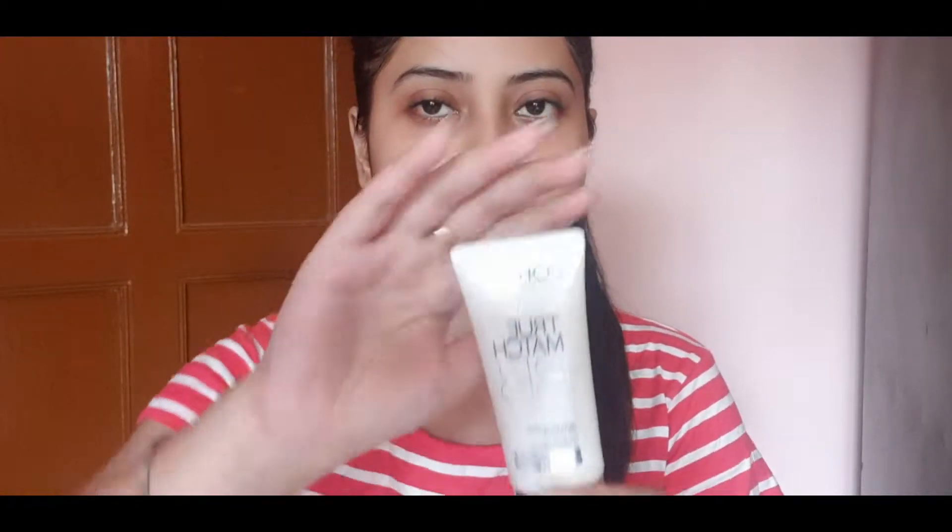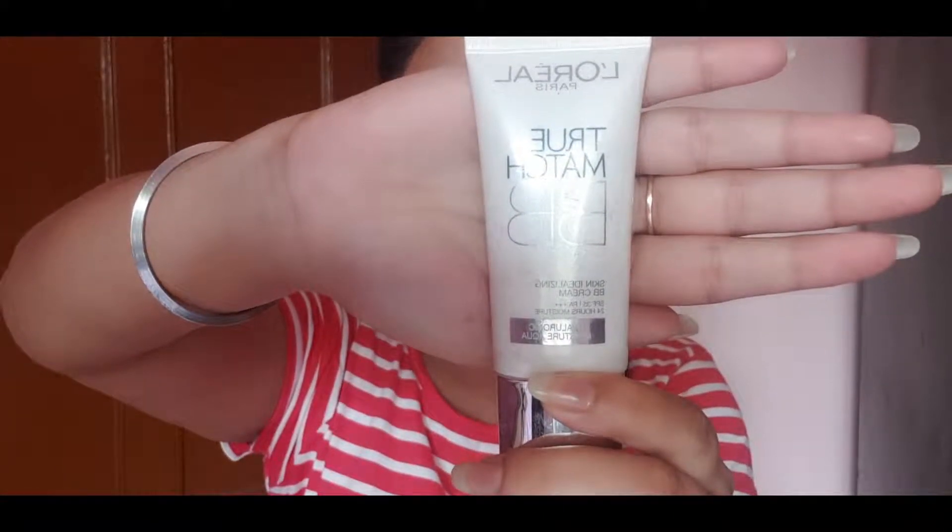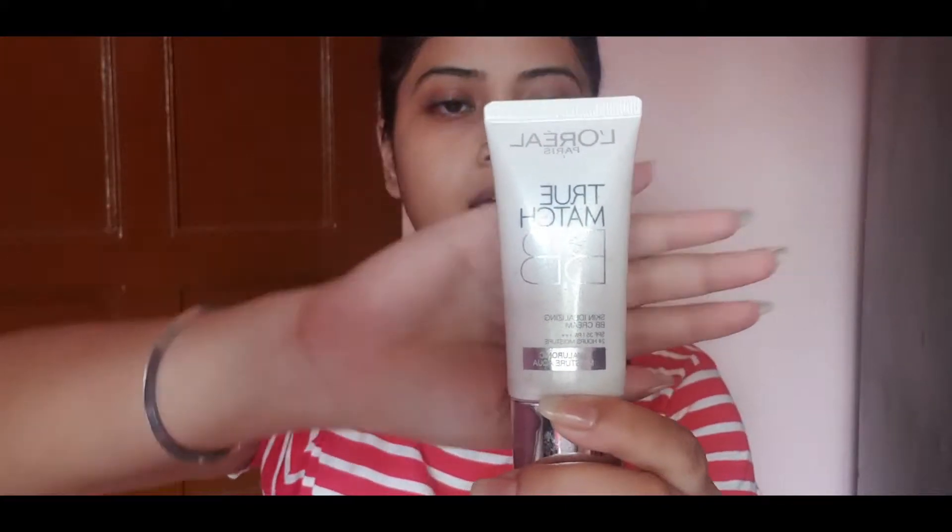Now, the foundation I am using is L'Oreal True Match BB Cream, which gives a light foundation-like finish. It gives a little coverage, which is why I love BB cream over regular foundation — it gives good coverage. For medium coverage, I'll show you what to do with it.